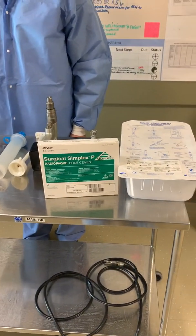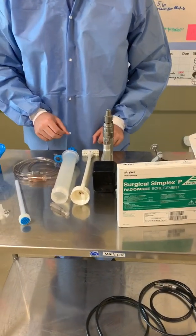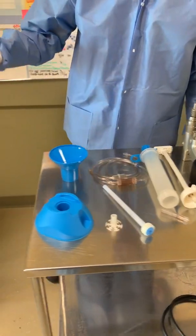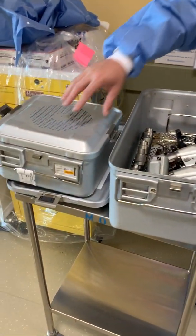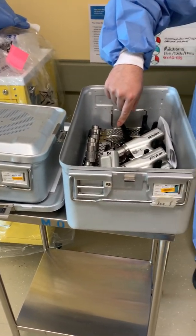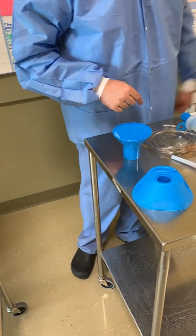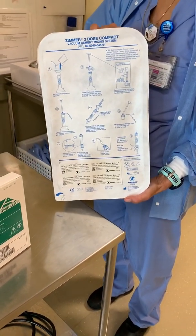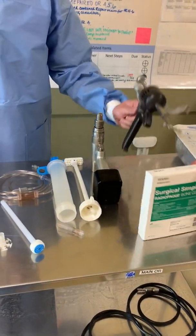This is the Zimmer cement mixer at Kaiser Redwood City. With this cement mixer, you need three things: the cement gun, which comes in this container; System Seven, which comes in this container; and this kit — the Zimmer cement gun disposable kit.